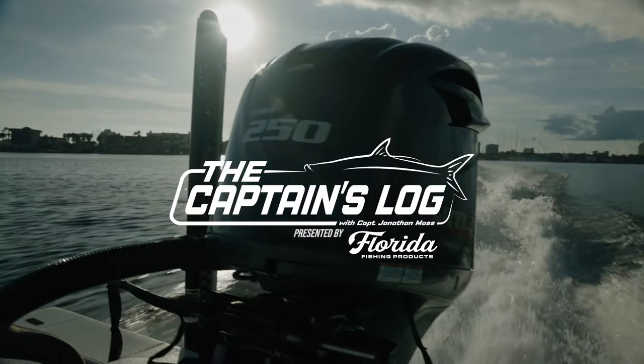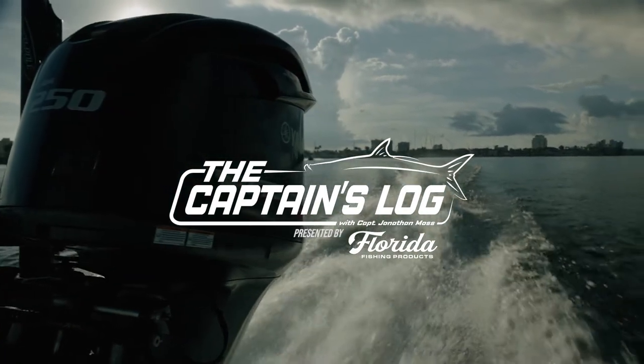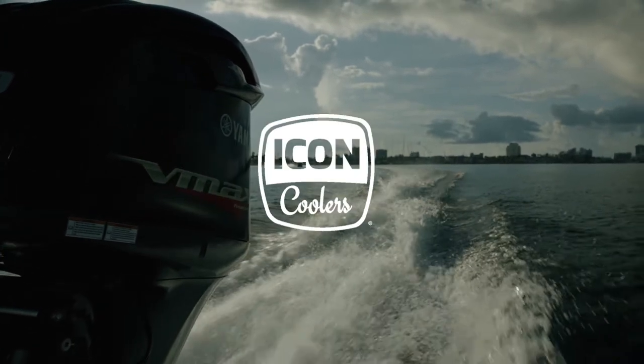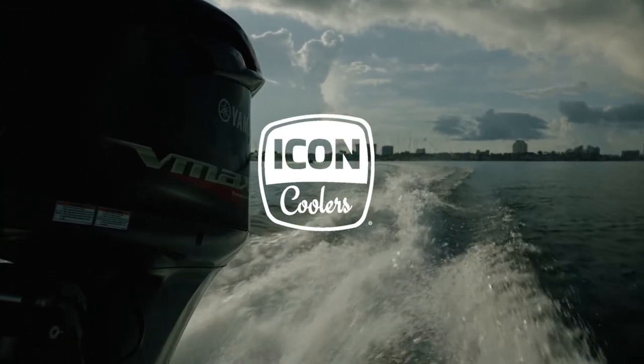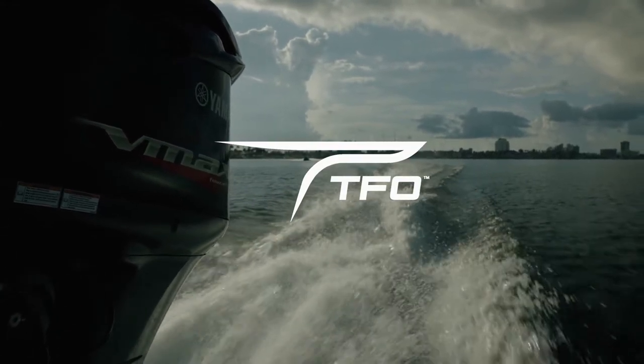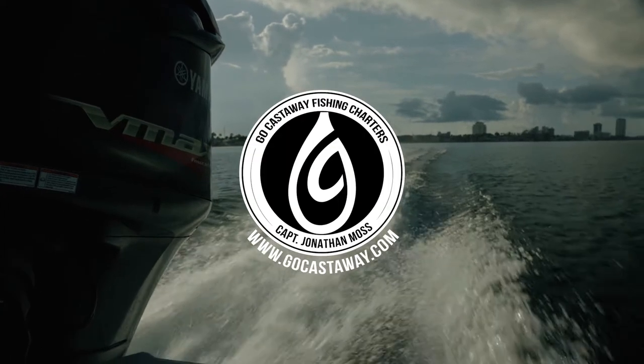The Captain's Log with Captain Jonathan Moss, presented by Florida Fishing Products. Brought to you by Florida Fishing Products, Icon Coolers, Danko Flyers, Temple Fork Outfitters, Skinny Water Culture, and Go Cast Away Fishing Charters.